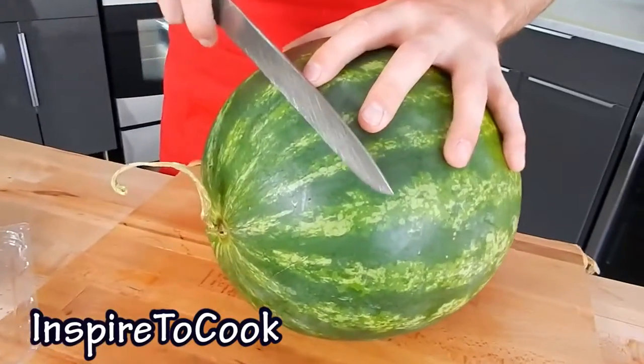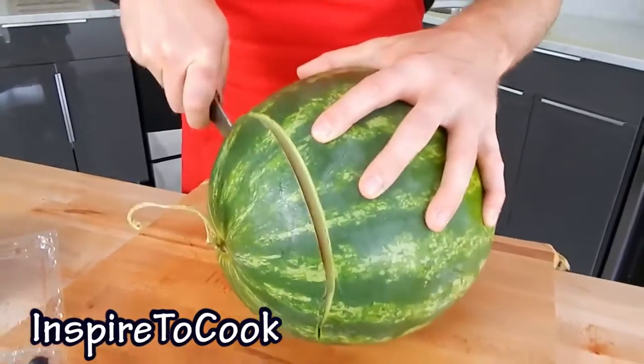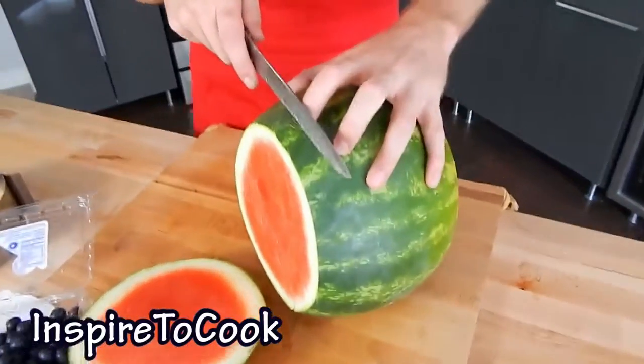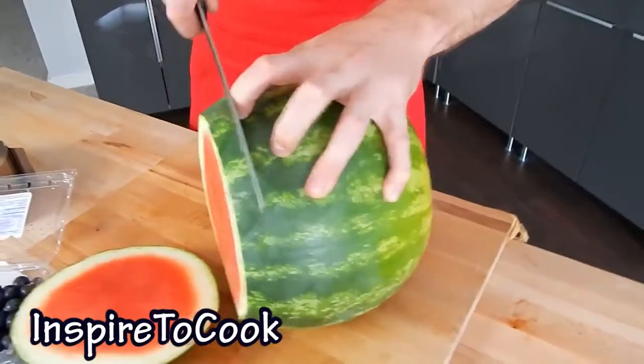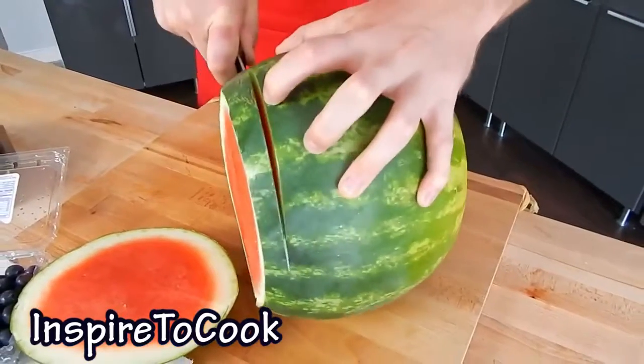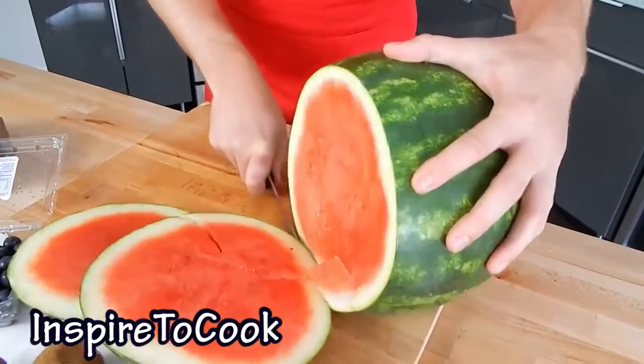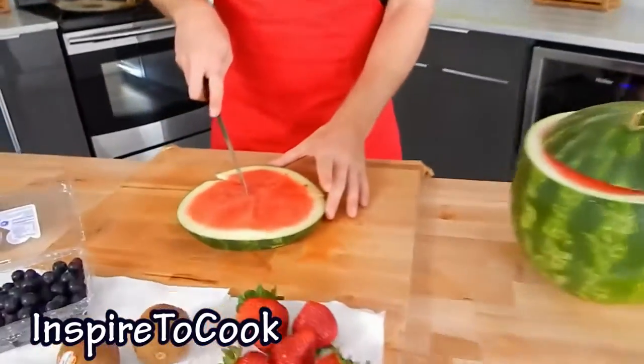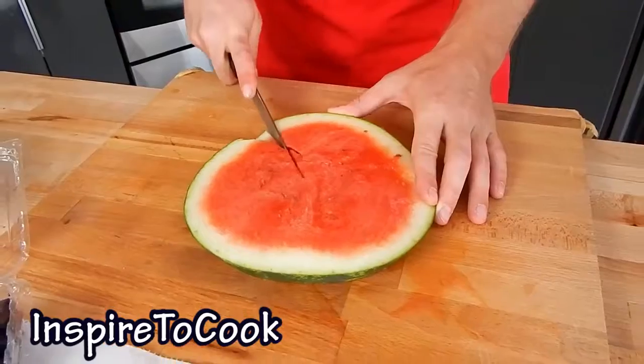The first step is to cut a slice of watermelon — you just have to leave some room at the end. You can use any part of the watermelon; I just like to cut them into about 1 inch or so. Just like that. As you can imagine, this recipe is super simple and anybody can do it. The next step is to cut it into pizza slices from the middle.